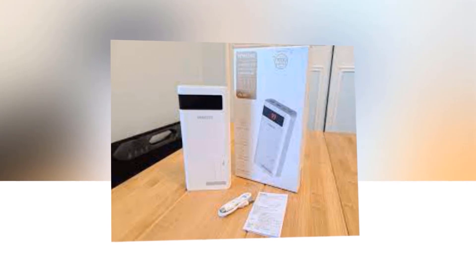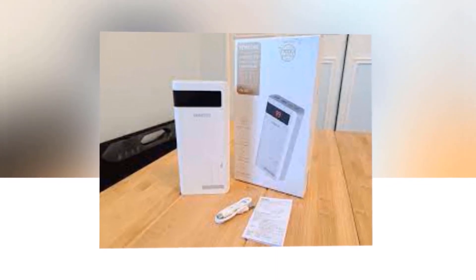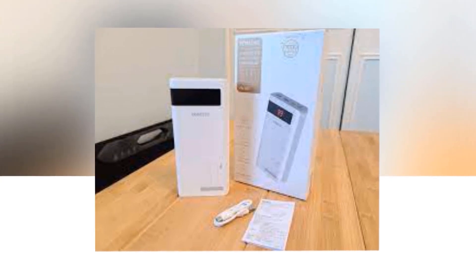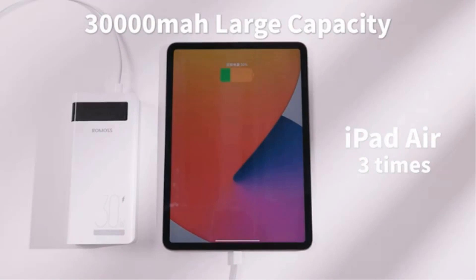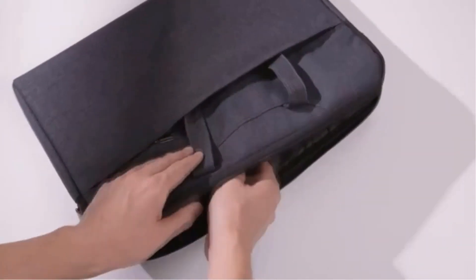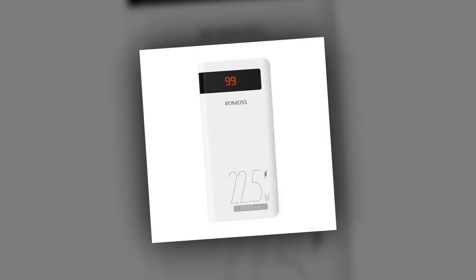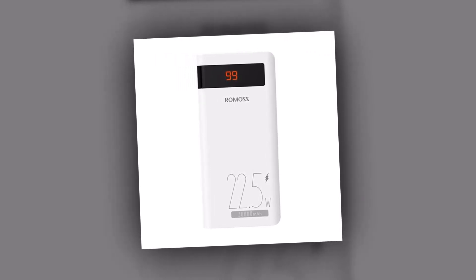But that's not all. This power bank also features advanced safety mechanisms, including overcharging, overcurrent, and short-circuit protection. Your devices will stay safe and secure while charging. And with the LED indicators, you can easily check the remaining battery level of the power bank, so you'll know when it's time to recharge. Don't let low battery ruin your day.